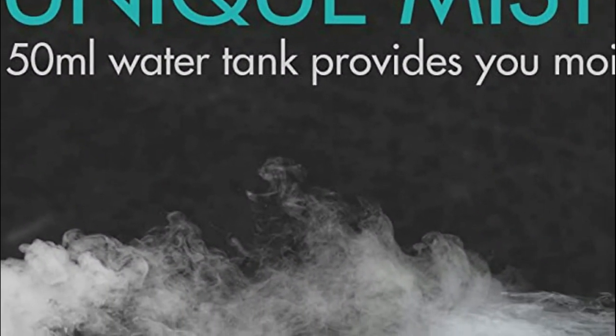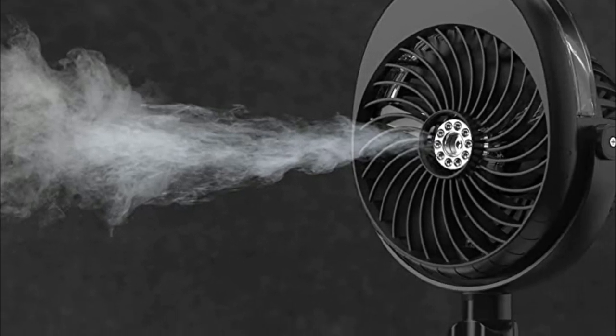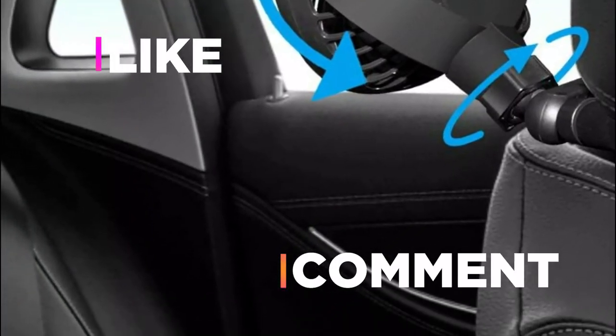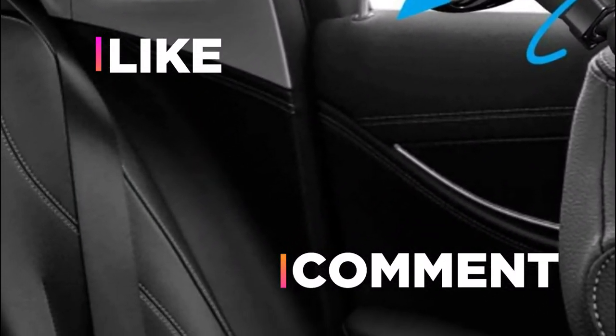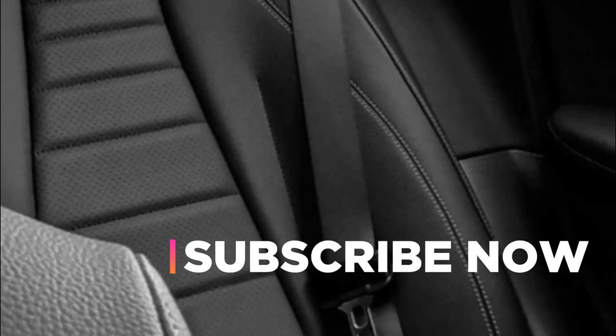Hope you found this video helpful in finding the best fan for indoor cycling. If you found this helpful, please give a like, comment your opinion, and tell us which one is perfect for you. Subscribe to our channel to get the latest updates on different product reviews.